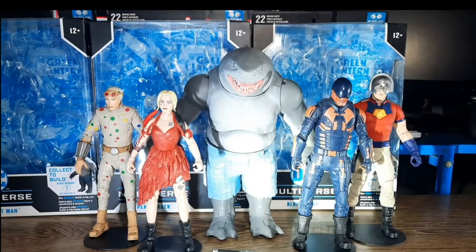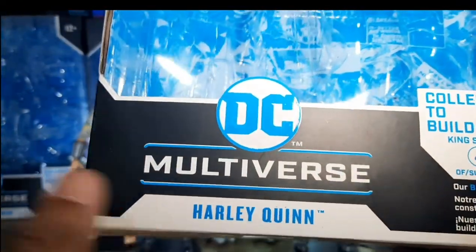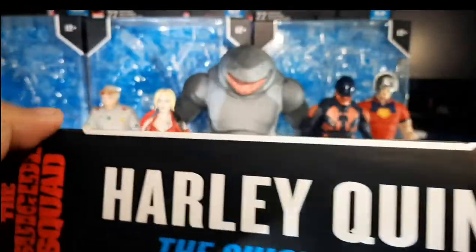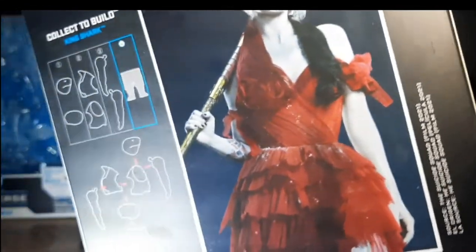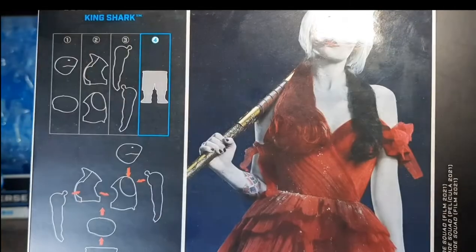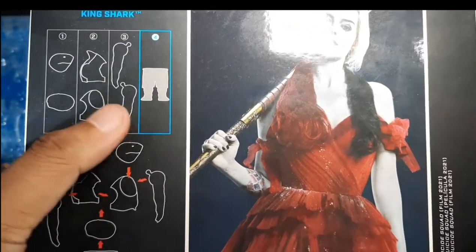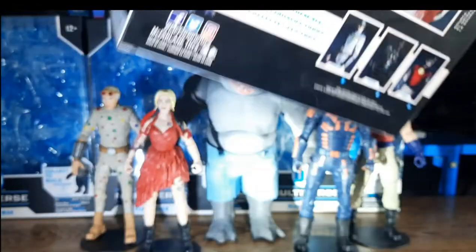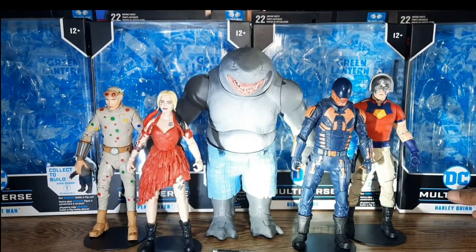And the last box we have, of course, we got Margot Robbie's Harley Quinn — excellent performance on this film. Harley Quinn is still my favorite DC character of all time. And this came along with the hips and the legs for King Shark. Let's go ahead and bring that one back.